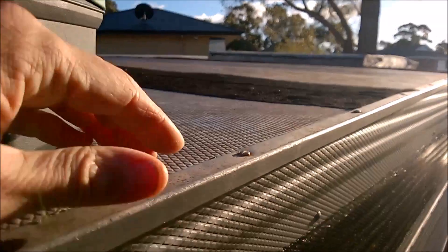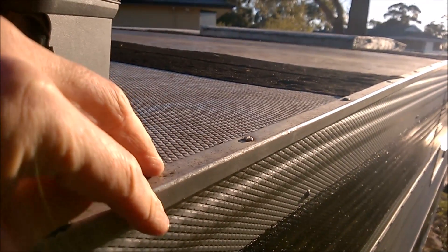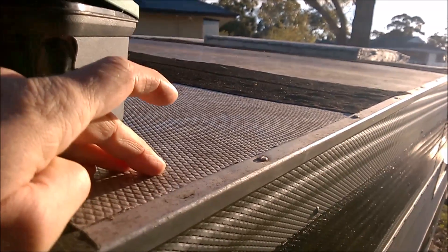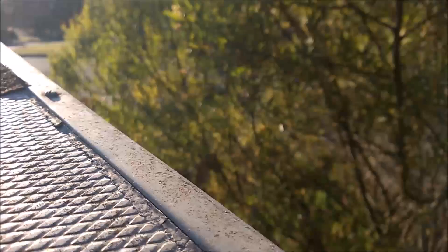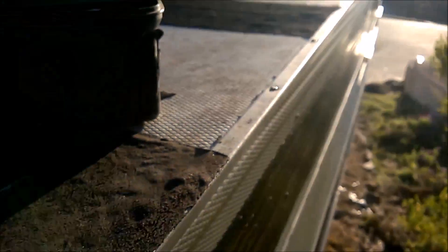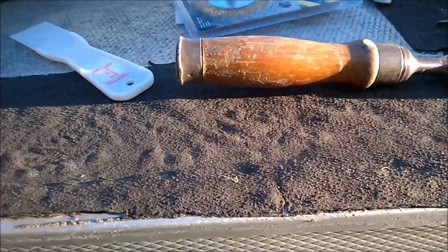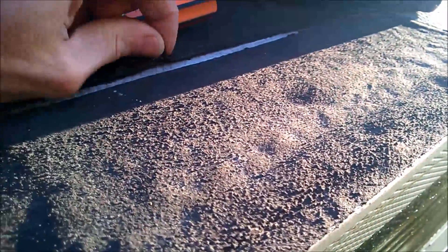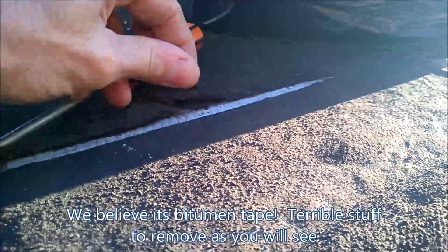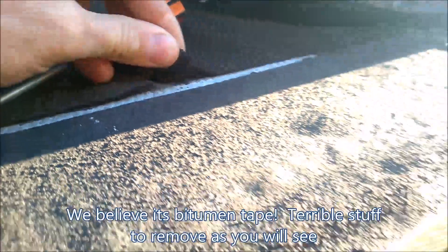If you don't know what the J rails are, it's this material here - this angle line that joins the roof and the side walls of the caravan. With this caravan you can see that somebody in the past has put some of this black tape - I'm not sure what type of tape it is - but I'm going to be removing that as well, and it's going to be an absolute mess under there.